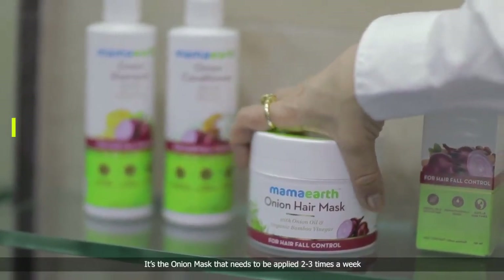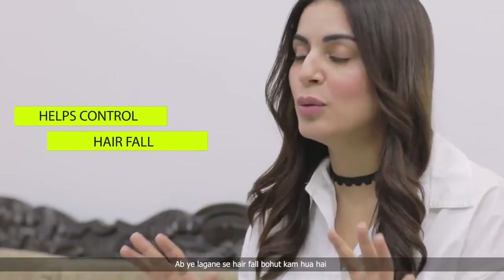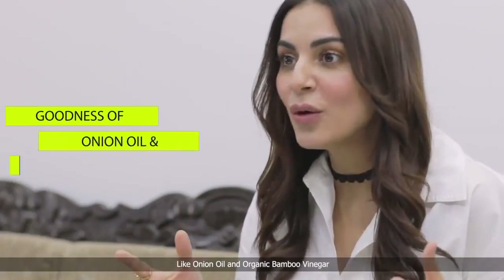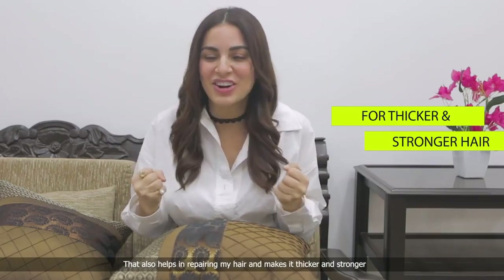Here's the first product. It's the onion mask that needs to be applied 2-3 times a week. Hair fall has a lot come from this, because it's got some brilliant hair-friendly ingredients like onion oil and organic bamboo vinegar. That also helps in repairing my hair and makes it thicker and stronger.